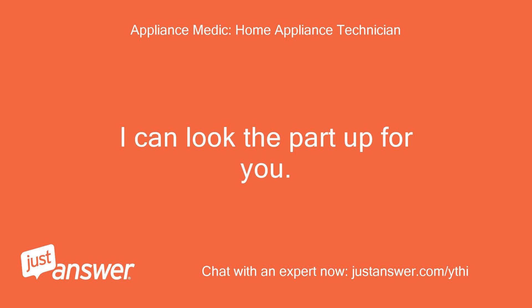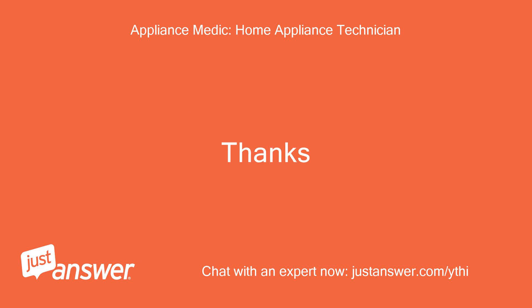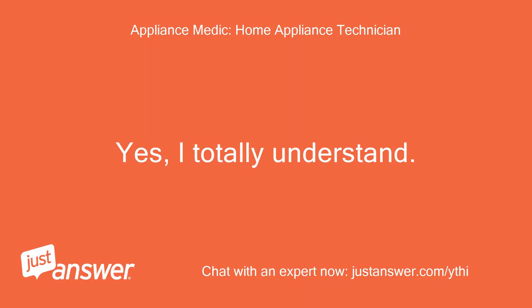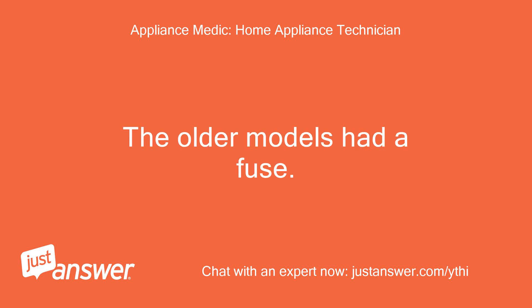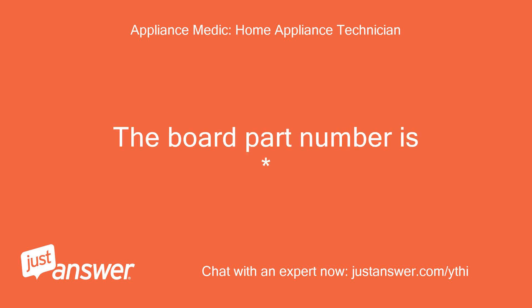I can look the part up for you — let me know if you would like me to get the part number. Does this unit have a fuse or thermostat that could cause the problem? This model does not have a separate fuse. The fuse on this unit is actually built into the control board. The older models had a fuse, and when it failed you wouldn't even get the buttons to beep. The board part number is available.